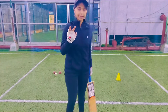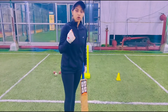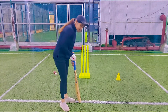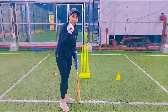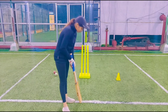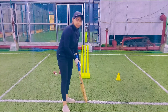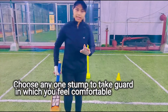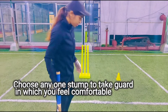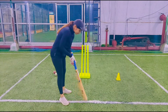You will see that in matches, when new batters go for batting, they signal the umpire. When they take their guard, if they show one finger to the umpire, it means they are talking about leg guard. And if they show two fingers to the umpire, it means they need middle guard. You need to take one guard — leg guard or middle guard — whichever is comfortable for batting. This is your leg guard. This is your middle guard.